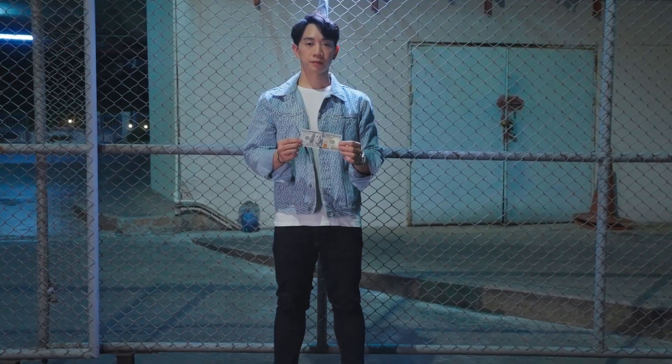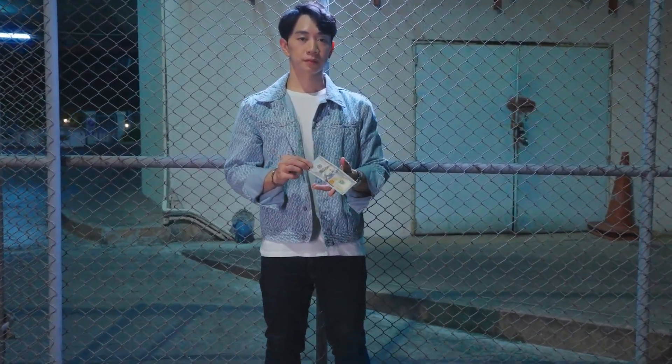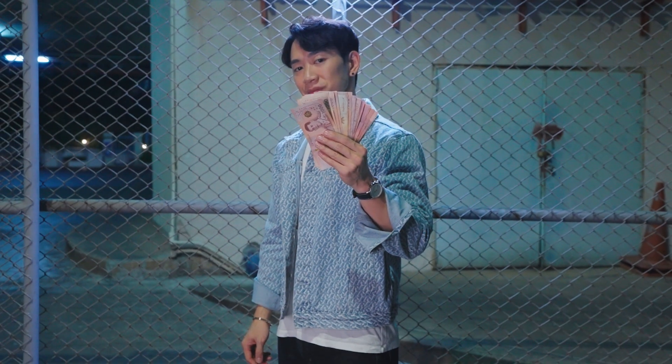This effect was originally designed back in 2016 for a TV show. As we all know, magic on TV is situational — it's often designed to tell stories and relate to people's daily routine.